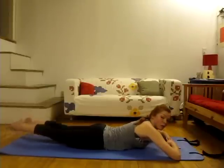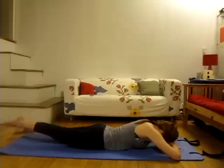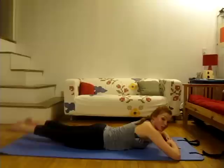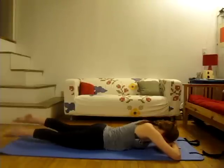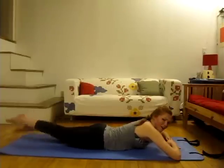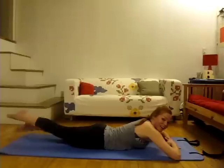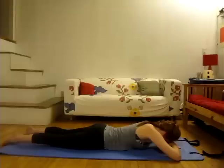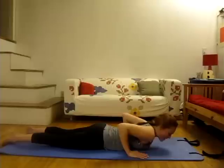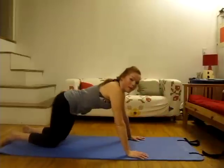Really getting the heart rate up. Reach those toes away from you. Keep breathing, glutes are engaged, squeezing the bum muscles. Really getting that heart rate up. Let's go for five, four, three, two, and one. Rest all the way down. That really gets the heart rate going. Place your hands right under your shoulders and press yourself up and back.